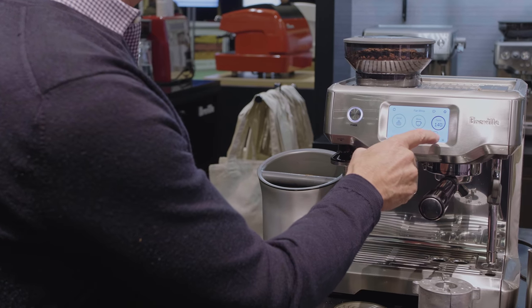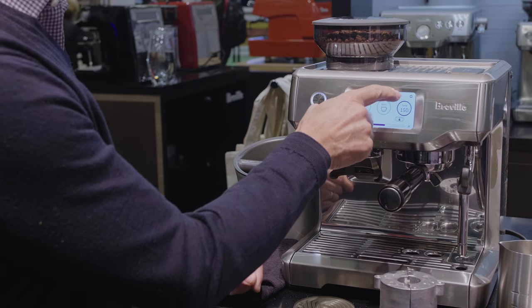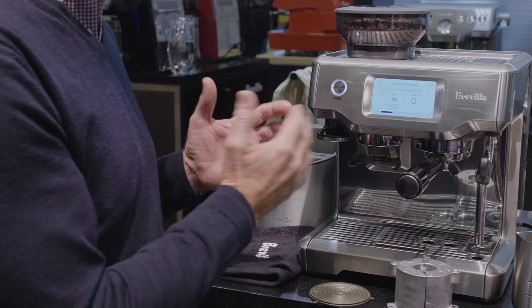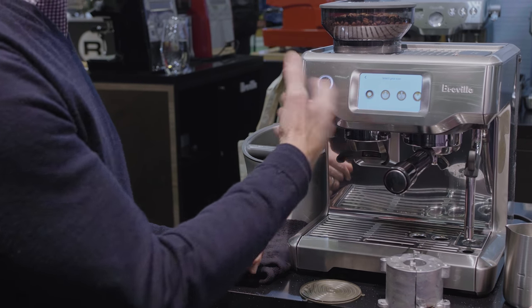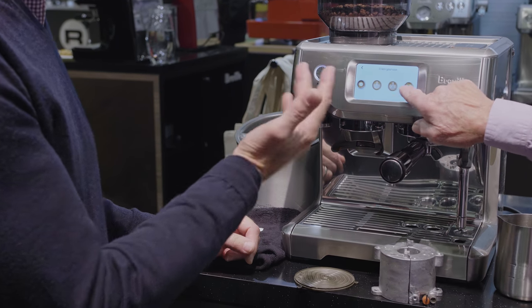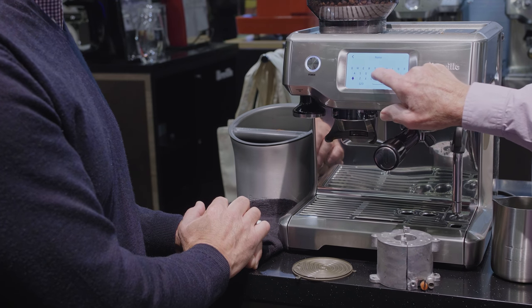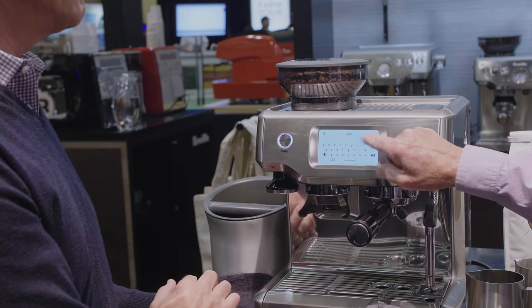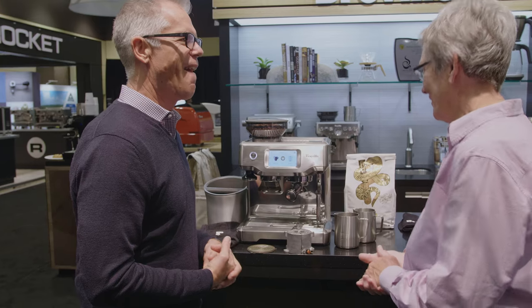You can see the little cup symbol with a plus — touch that to save your custom settings since we changed the default. Touch the tick and then choose a coffee icon to represent your beverage. You can type in your name, touch the tick, and there we go — there's Gail's drink. So we're going to make Gail's custom flat white today.